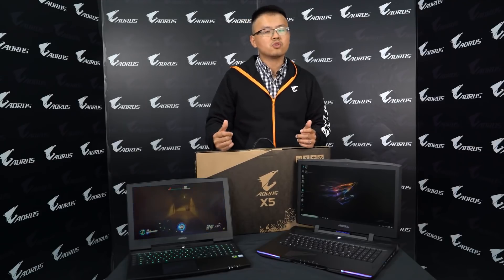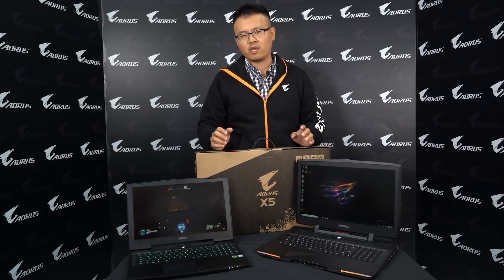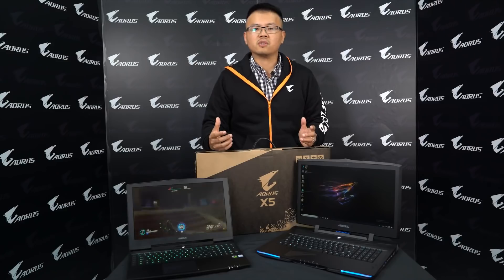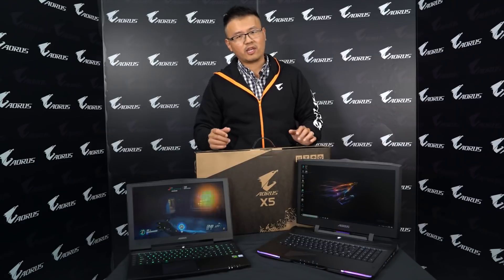What we did is not just a CPU refresh, but also added some new features which are really dedicated for gaming and make your gaming experience quite premium on the AORUS laptop. So let's take a look at these features.